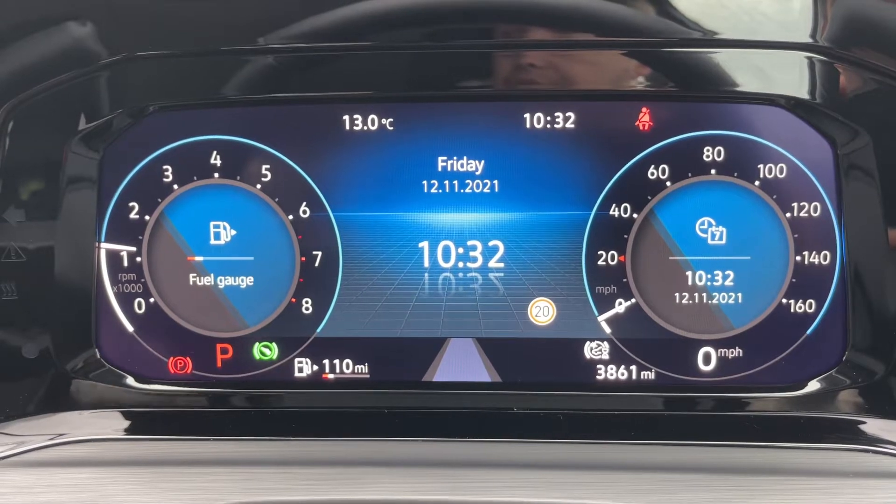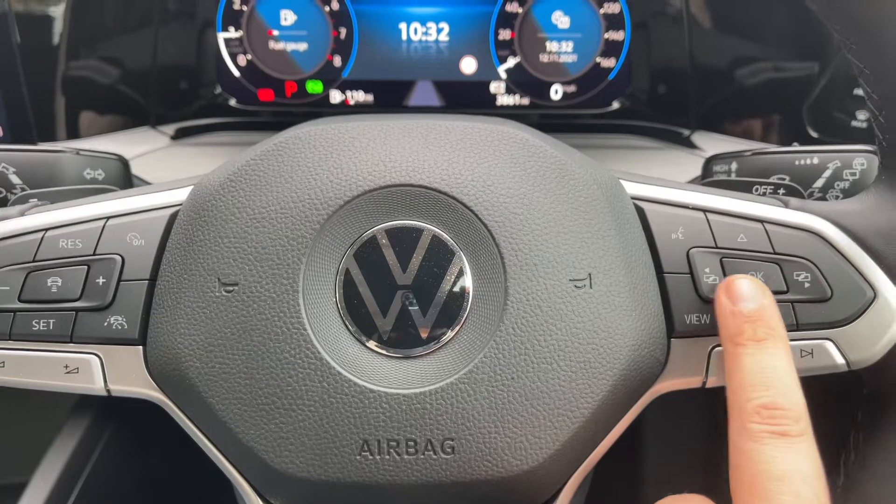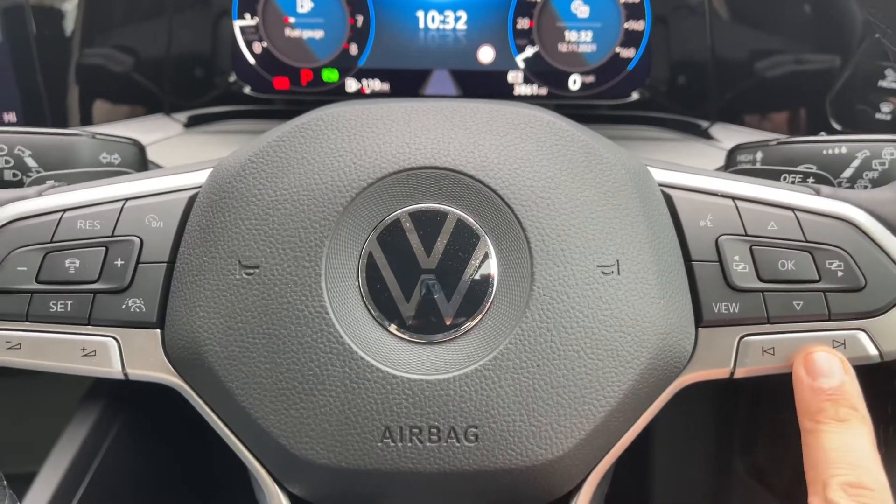To the left of that you'll also have trip computer information — at the moment it's showing us how much fuel is in the car in miles. Back out to the steering wheel, the buttons I was using to do all of that are on here. We have stereo controls which are continued over on the left hand side.